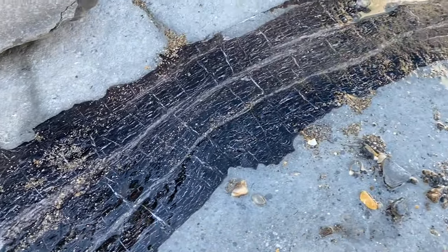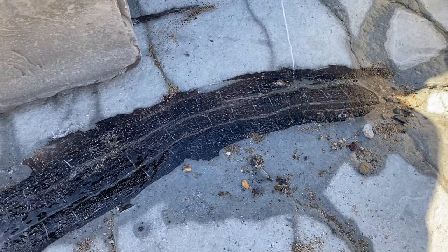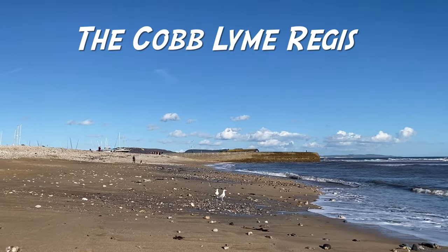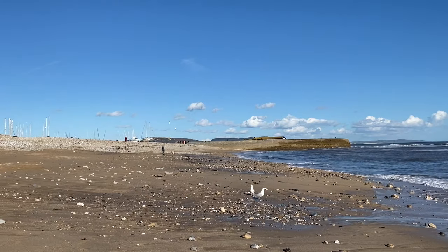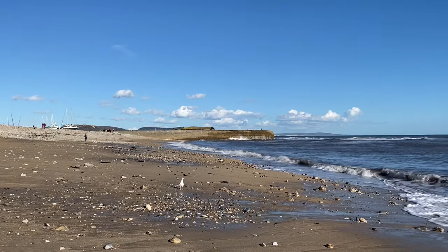This large lump of fossilized wood in the limestone pavement can be seen rather near to Lyme Regis. As I'm walking back now along the beach — the sandy beach before you get to the historic Cobb — you can see the sea has really been quite large today.